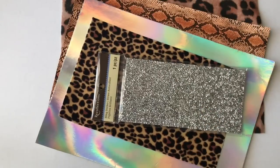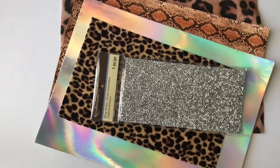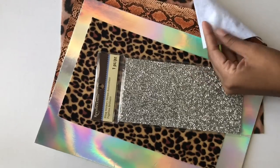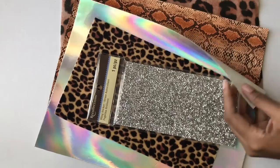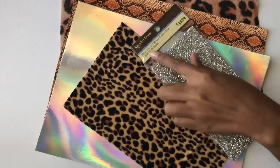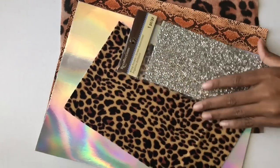Let's get started with the material. I did not end up using all of these but they are great examples of what you can find at your local craft store such as Joann Fabric, Hobby Lobby, and Michael's. Each piece of fabric I found was actually located in the felt section of the craft store. These pieces of felt rang up to about less than $2 each and they're enough for each pair of slides. The smaller piece of fabric was from the dollar store, and this bling sticker sheet was from the scrapbook section at the craft store.